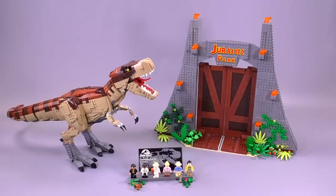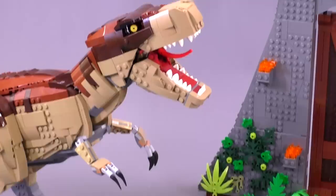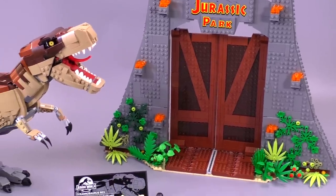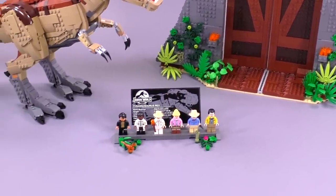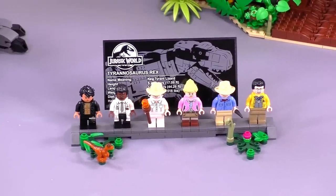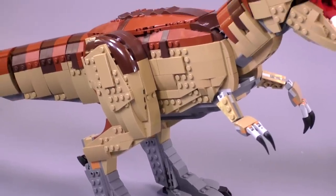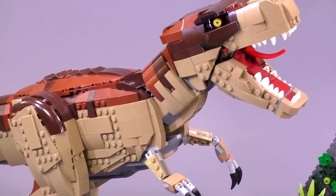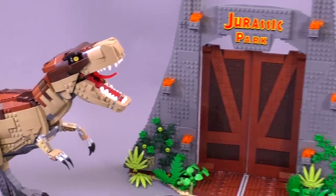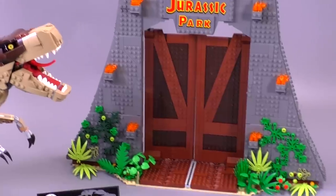This is essentially the ultimate collector series set that we're getting for Jurassic Park. We did get one other smaller set not too long ago, also from Jurassic Park, that has some minifigs and another smaller scene. But you'll see that we have the ultimate collector series style sticker that goes along with the minifigure stand, six minifigures included in total, and this massive, well above minifig scale, poseable, buildable T-Rex, and also the iconic gates. Really interesting concept for a set.